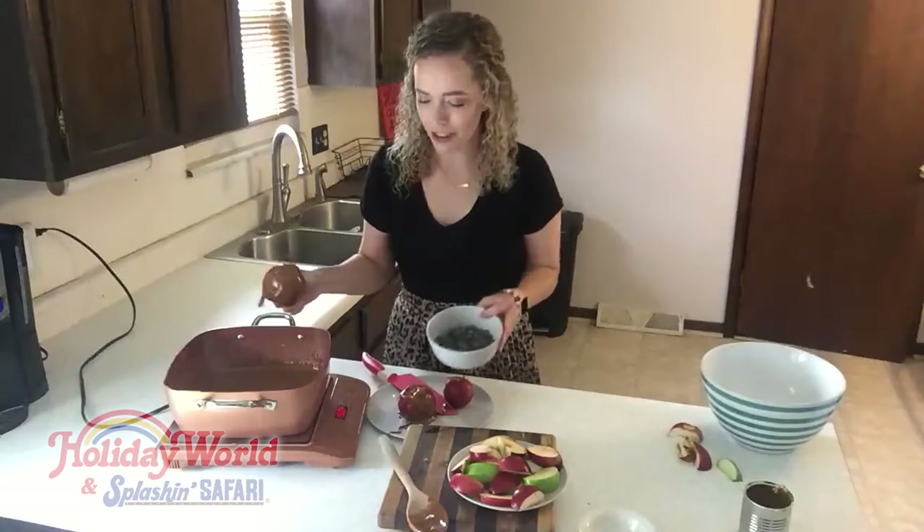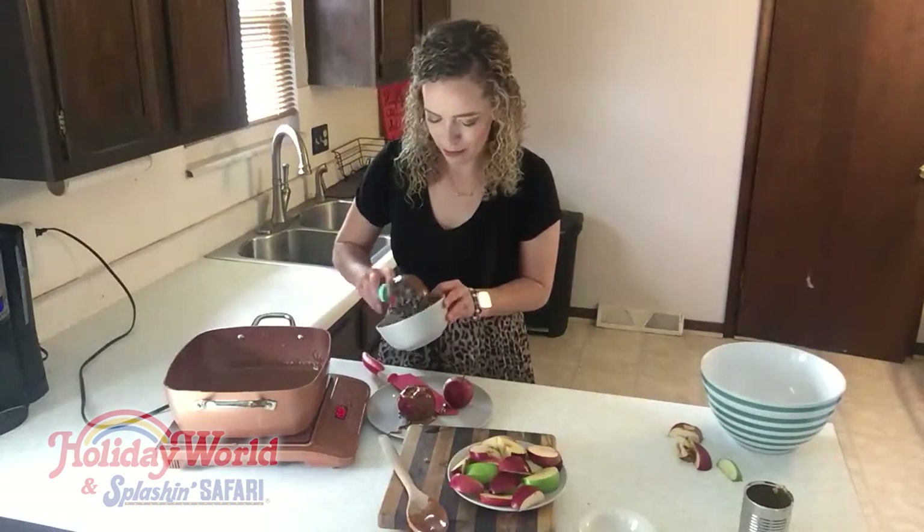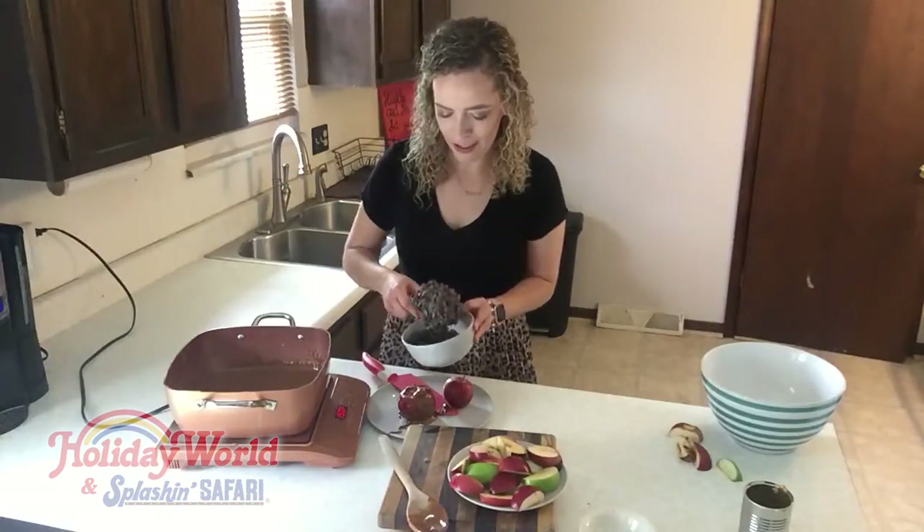My girls love them, rolled in all the fun stuff. I just use what I have here at home, and that happens to be chocolate chips. You can use nuts or sprinkles or anything like that.